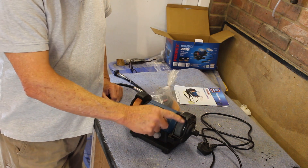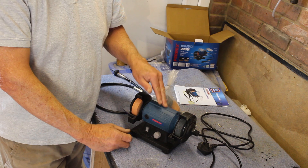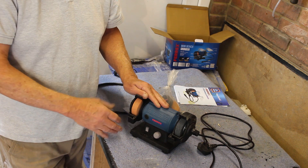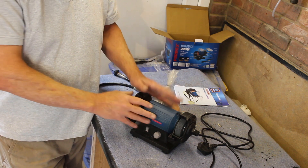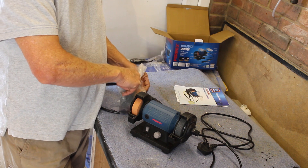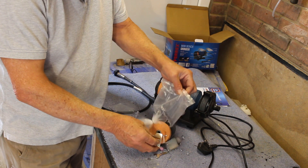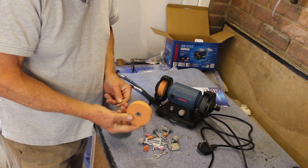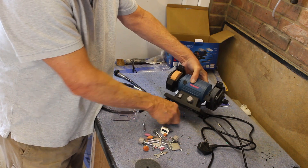The machine itself is a twin wheel bench grinder. It's a very small machine — very much a hobbyist grinder. It's certainly not for sharpening big things like chisels or lawnmower blades; it's no good for that whatsoever. It's a small hobbyist tool and it comes complete with four wheels — two fitted and two spares in the bag.